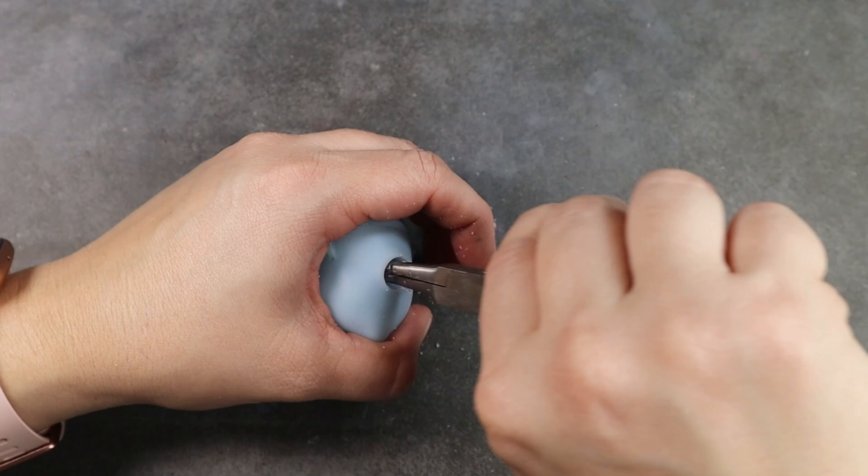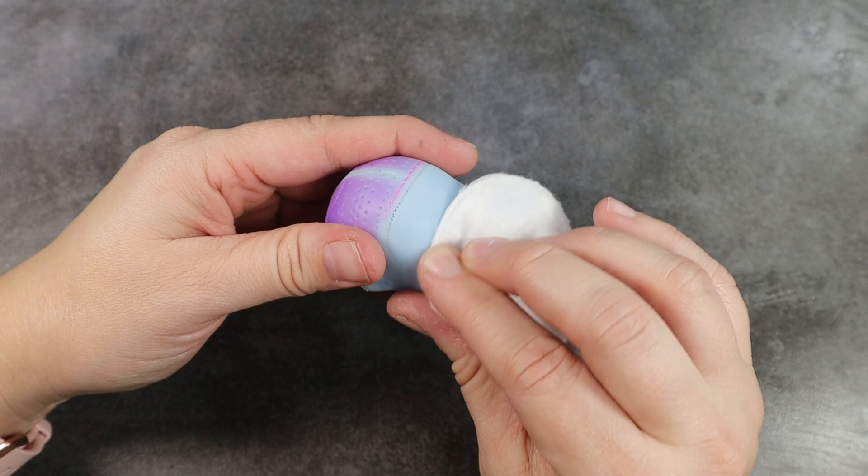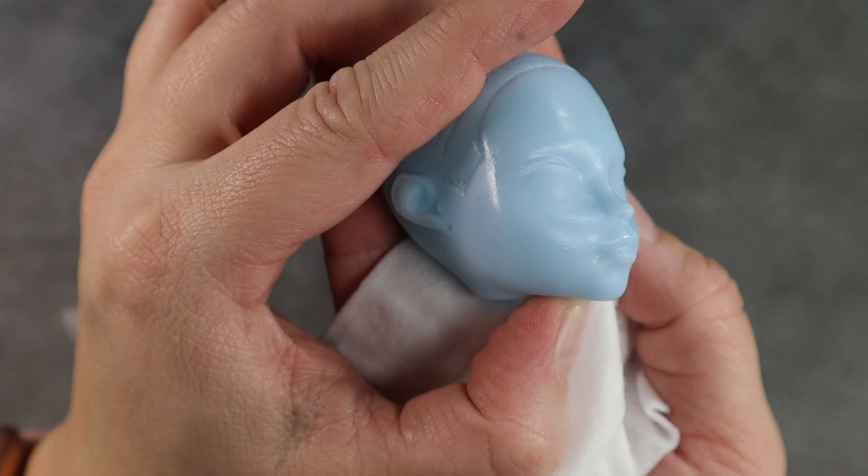I use a flathead screwdriver to scrape all of the hair plugs out of the holes, and once loosened I use my needle nose pliers to pull them out through the neck hole. With 100% acetone I remove all of the factory paint. The sculpting on this Kaomi is just absolutely gorgeous — I've never worked with one before, she was the only one I had, and I'm definitely going to have to invest in some more.